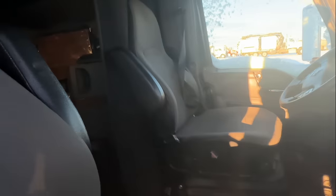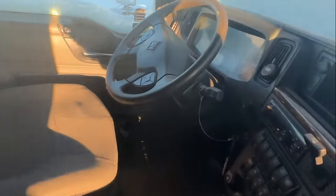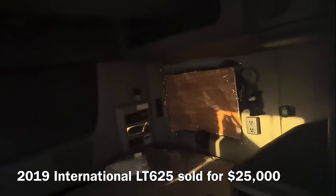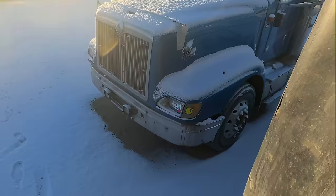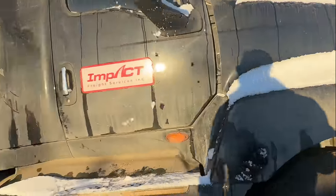Inter-smash, double bunk for team drivers, automatic transmission for folks that don't want to learn how to shift. Newspapers and tape to block out the light — what a beauty. Yeah, no. Pass.